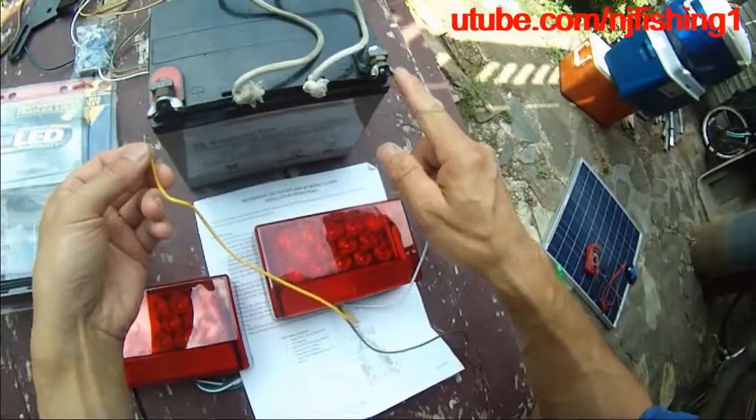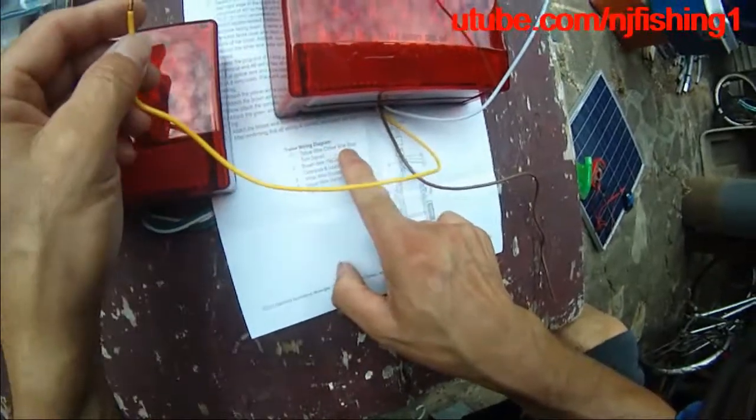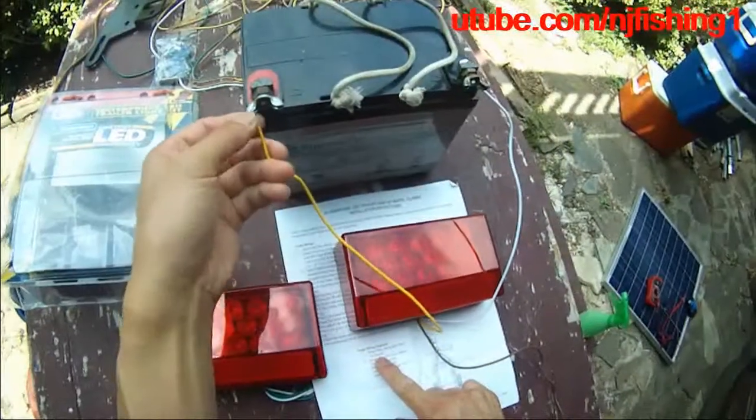This is the negative, which is the white wire ground. The yellow wire is the driver side stop and turn signal. So let's connect.